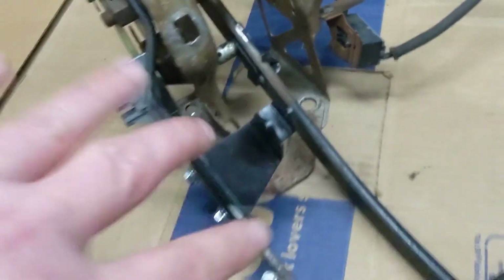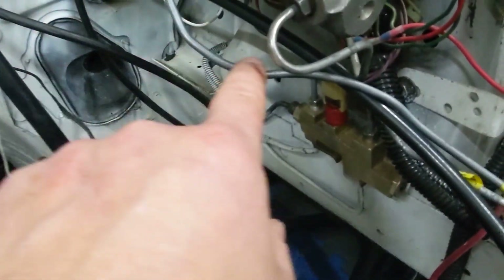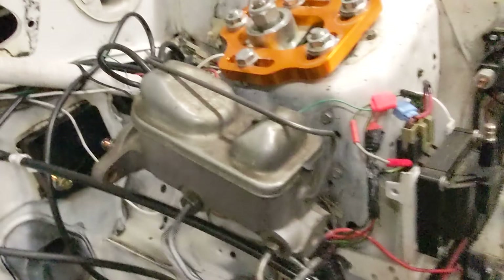So the pedal box is ready to go back in. Here's the UPR firewall plate, so that's ready to go. I'll have to go to the parts store and get some longer brake line just for this one. For the back brakes, as you can see, there's plenty of extra coiled up here to stretch and put that back in the location there.